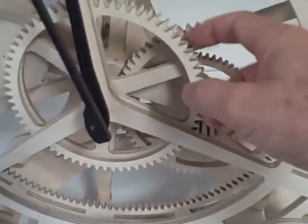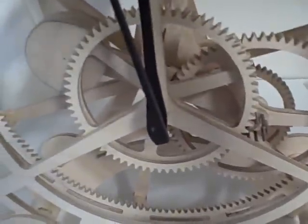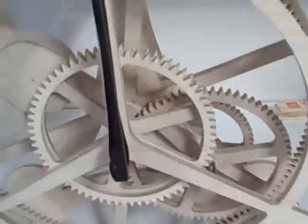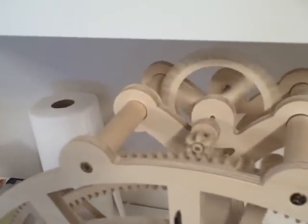At the same time, it's moving the second wheel at 1/12th of the speed of the larger wheel. You can see this is a planetary wheel right here. The planetary wheel runs a six pinion and the escape wheel in the back.